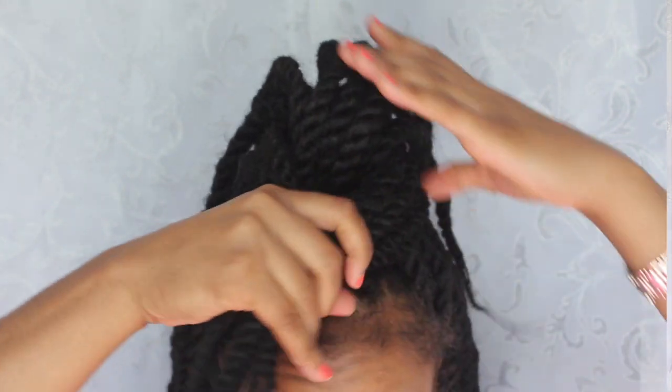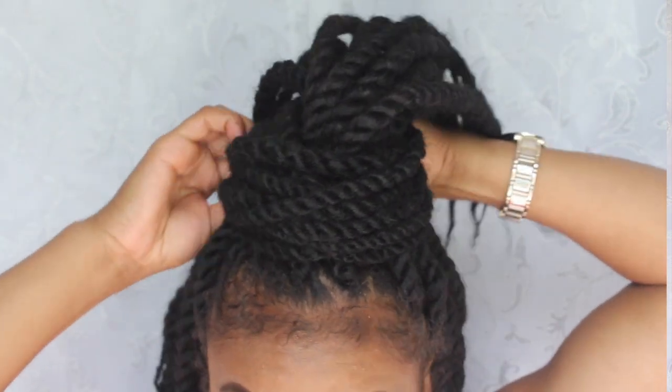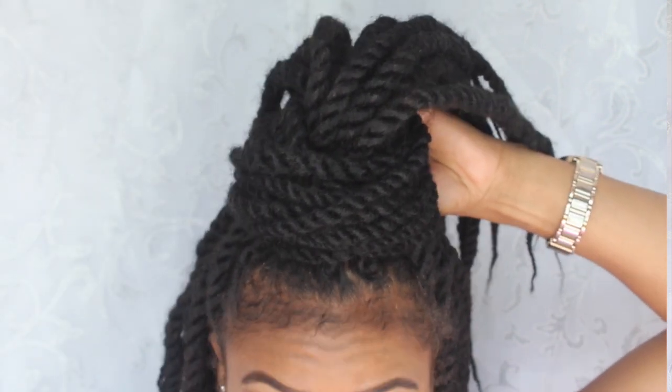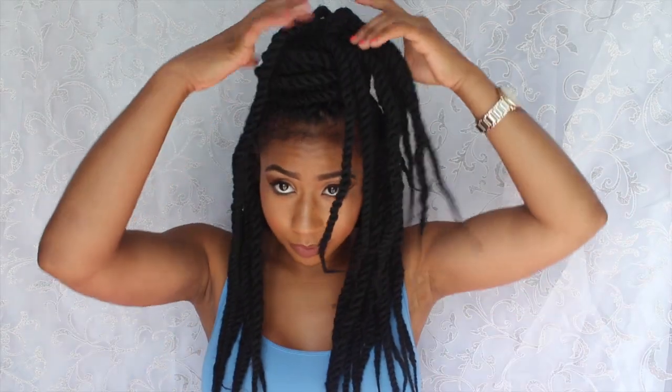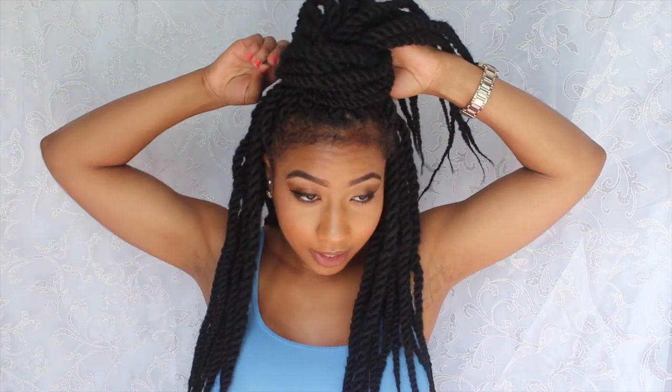The hair actually does a good job of staying — once you've been wearing it like this for a while it will stay by itself. Once you have it wrapped around, apply some bobby pins to secure it. If you tuck it under really well you won't even need bobby pins. Put one in the back so it's all secured down.